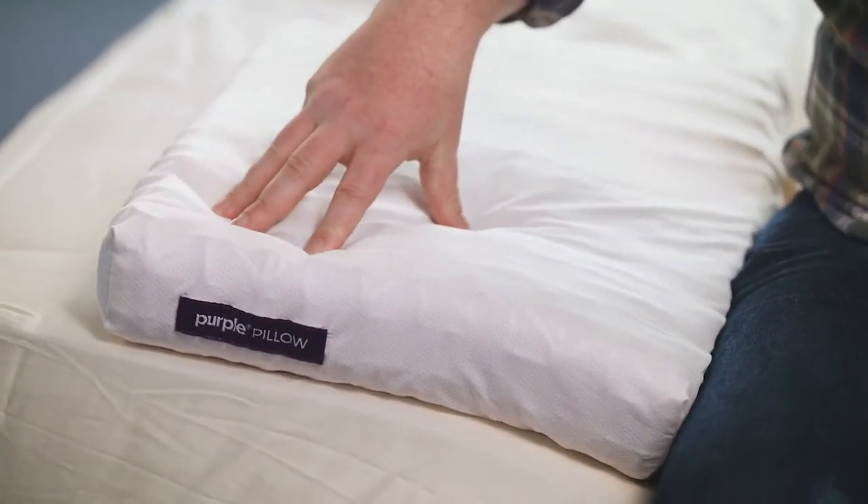Hi, I'm Neil from Tuck and today we're going to be looking at the Purple Pillow. Purple took their innovative and popular smart comfort grid design that they use for their mattresses and shrunk it down to pillow form. Is it comfortable? Can lightning strike twice? Let's put it to the test and find out.